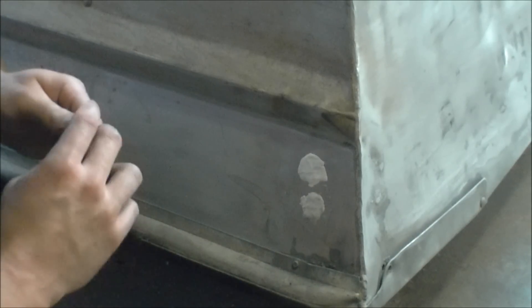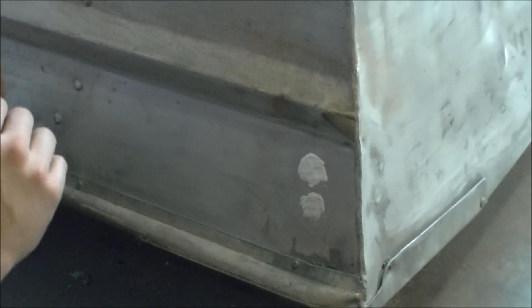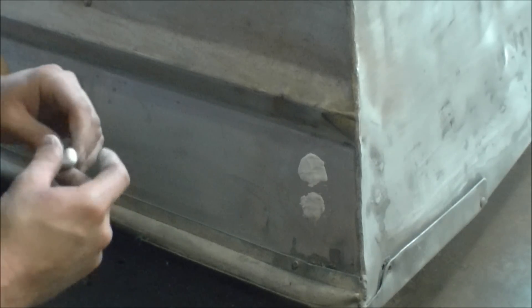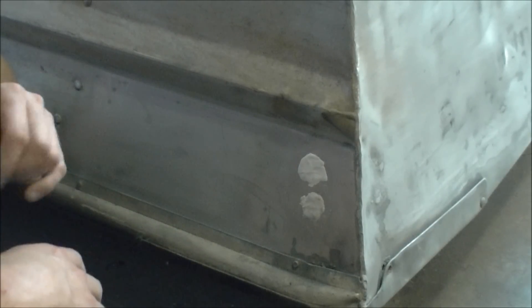I'm going to sand it later. I'm obviously going to paint this boat a military color or camo or something. So that's pretty much all there is to JB Water Weld. I'll do a little review later on after I sand it, and we'll see how it holds up.